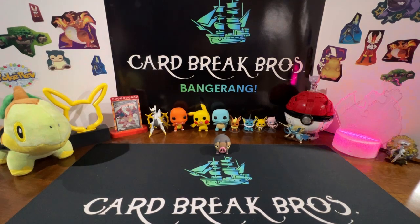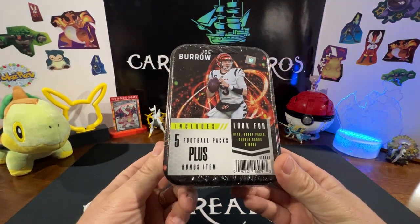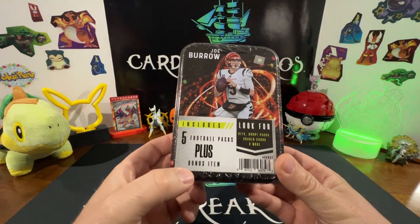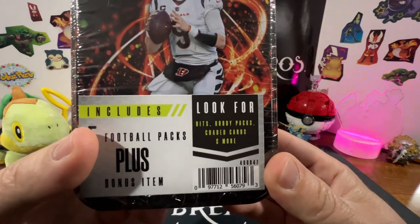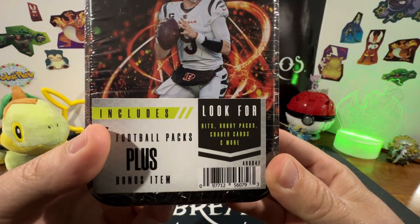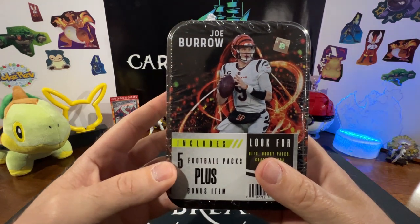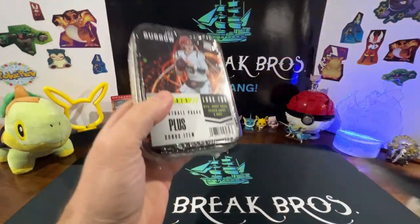Hey, what's going on everybody, welcome to another episode of Car Break Bros. We don't do a lot of football on this channel, so today we brought you something a little short and sweet. We got this Joe Burrow tin — it includes five football packs plus a bonus item. We're looking for hits, hobby packs, graded cards could be in here too, so that's pretty cool. We're gonna go ahead and crack into this and see what we can get.